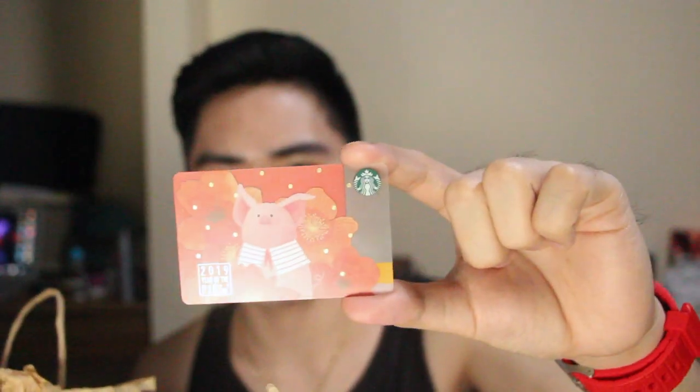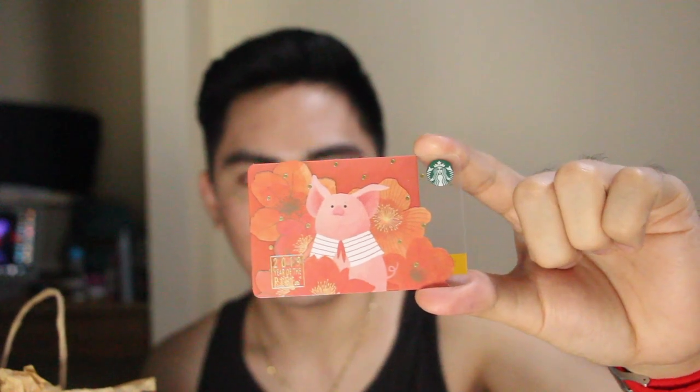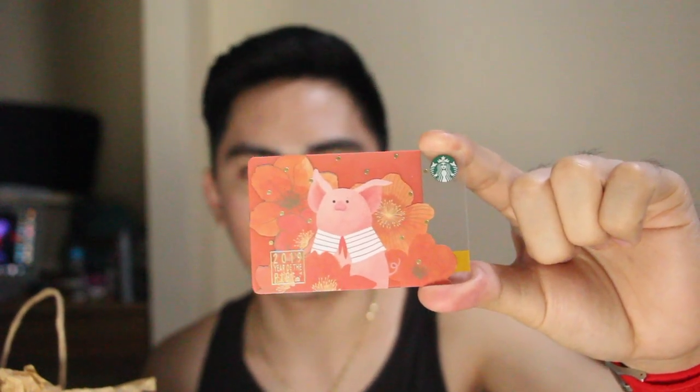Just to show you the tumbler that I got — this really looks cool. I've been looking for a tumbler like this but most of the time it's not available. I also got their piggy thing, the Year of the Pig card. Normally you can only load it for 300 pesos and it's for freedom — you can use the 300 peso load each month to buy drinks or any other stuff there.